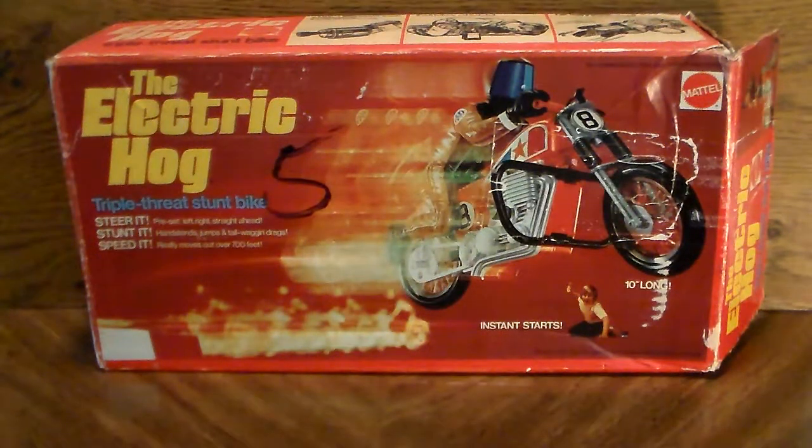This is another Mattel motorcycle produced in 1973 called the Electric Hog. It's a rechargeable cycle similar to the Superstar and scissor-type models, where you charge it off a separate battery source for about two minutes and let it go.